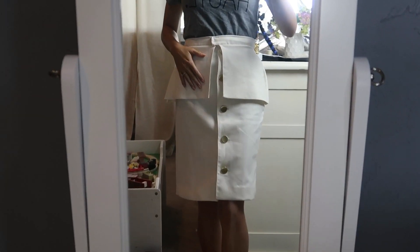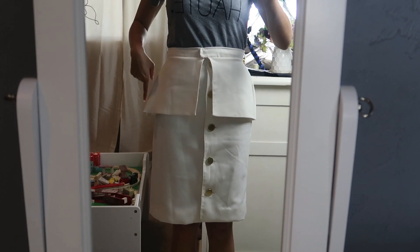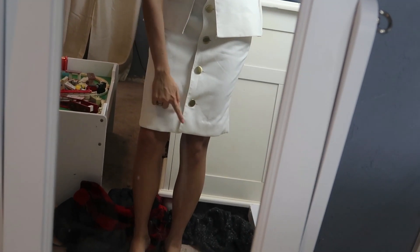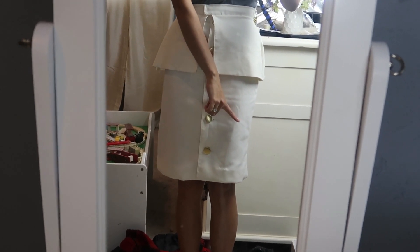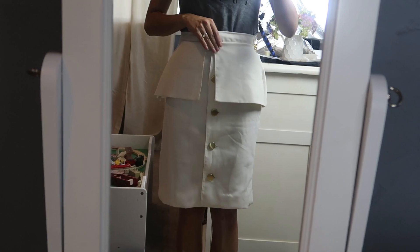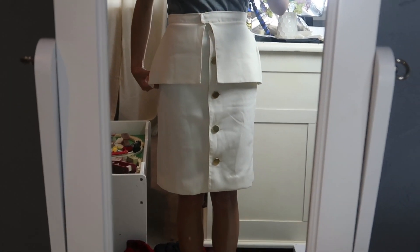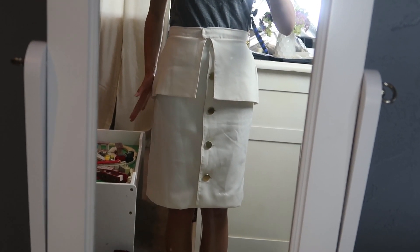Almost done, but the peplum is kind of curved. This one is slightly lower than that one — while this goes down straight, this one kind of flares out. Do you see it? I don't want you guys to think that I never make mistakes and this is all just one take. It's a lot of mistakes, ripping seams, and doing things over again.